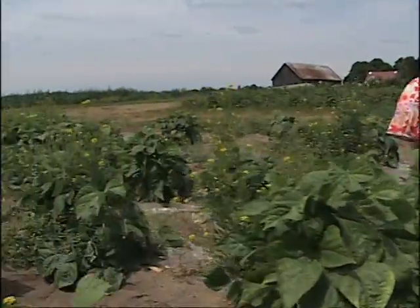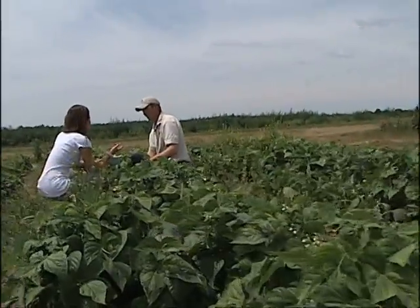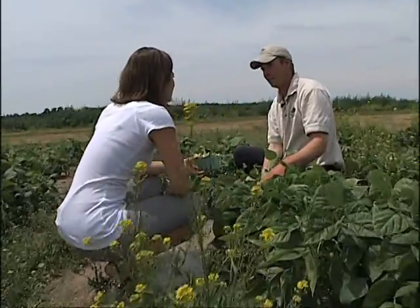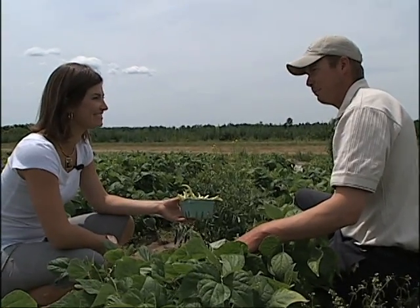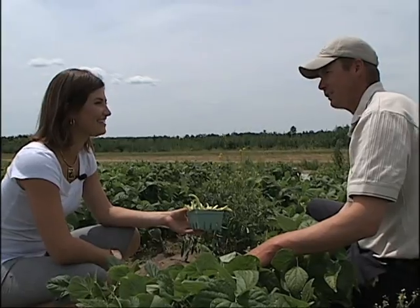So we're going to head over to the sweet corn field next. That is what we would come to McGregor's for every single day, or every few days, when we were at the cottage. It's been one crop we've been growing since the start — my dad started with I think it was an acre of sweet corn back 30-some years ago and it's just grown from there. This year we're growing 60 acres.